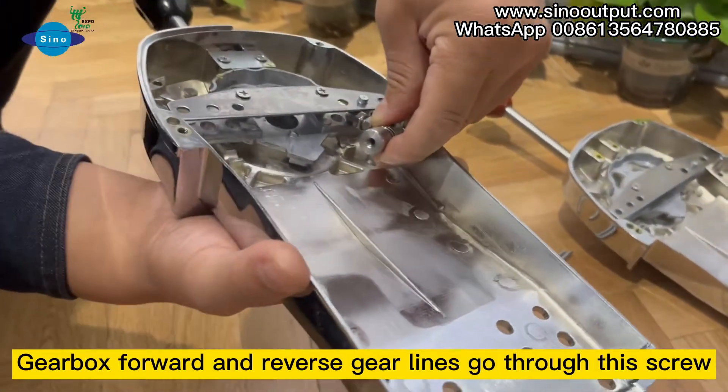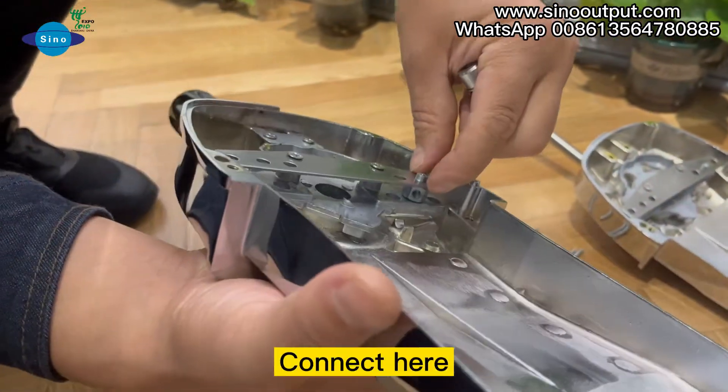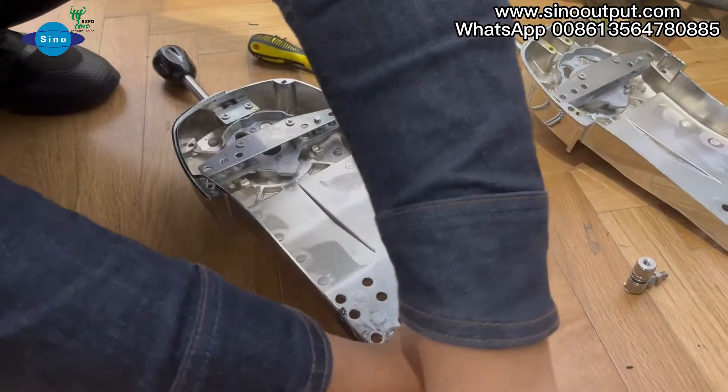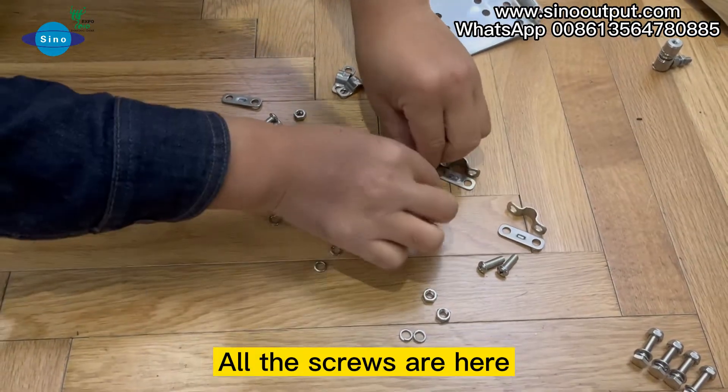Gearbox forward and reverse gear lines go through the screw — connect here. Put the wire through two spacers. All the screws are here.